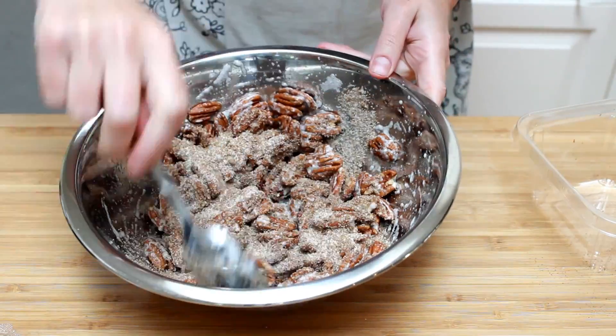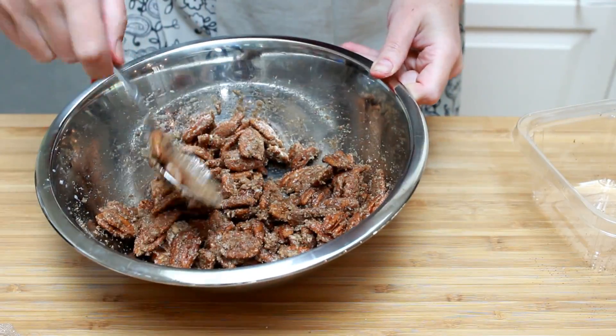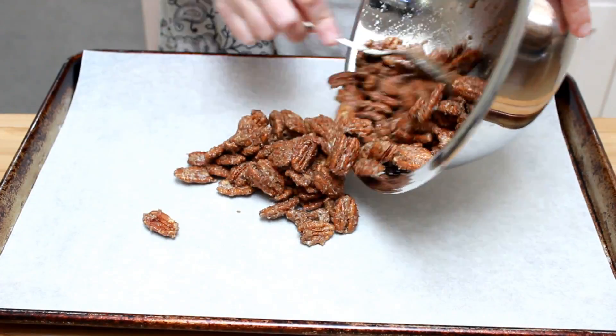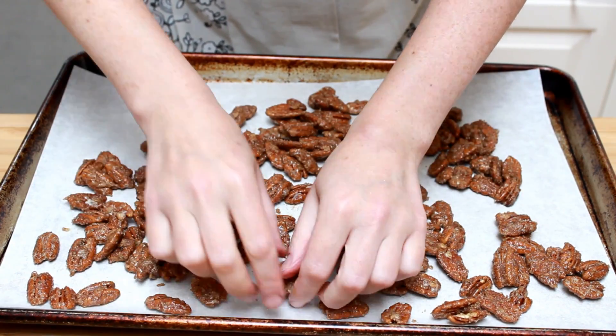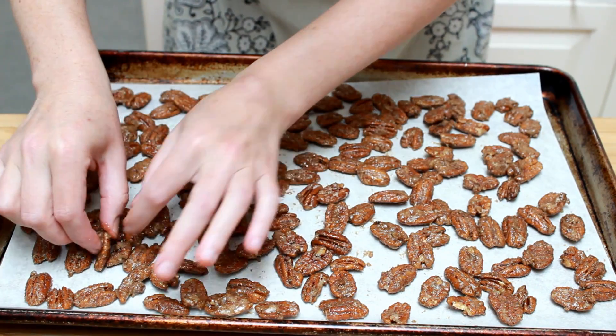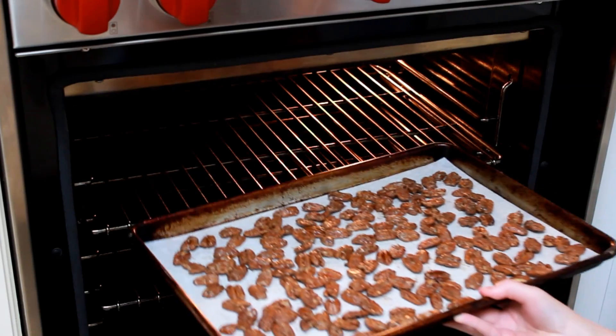Add the sugar mixture and thoroughly coat the nuts with it. Spread them on a parchment-lined baking sheet in a single layer. This is probably the most labor-intensive part of this recipe — you do need to separate these nuts so that they are not sitting on top of each other.